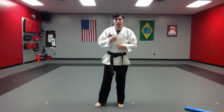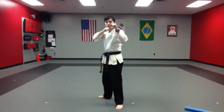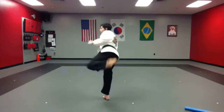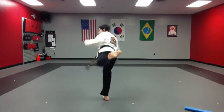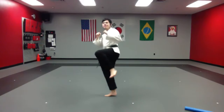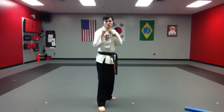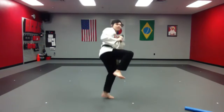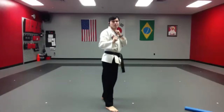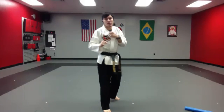We're going to do five times each leg. Put whatever leg in front you want, hands are up, and we're going to do a number one front leg side kick. Here we go, ready — one, two, three, four, and five. Very good, let's go to the other side. Here we go — one, two, three, four, and five. All right, other side.